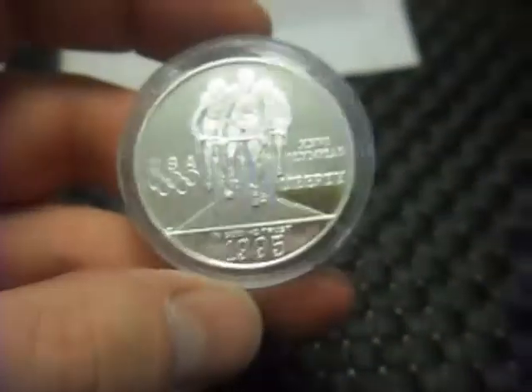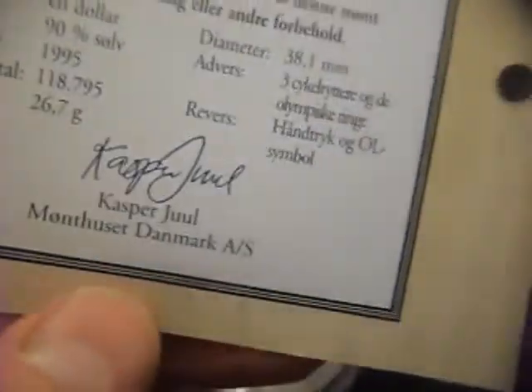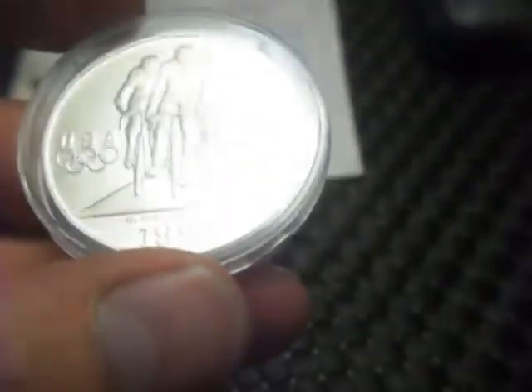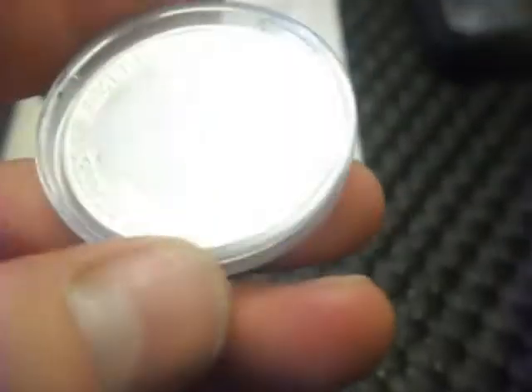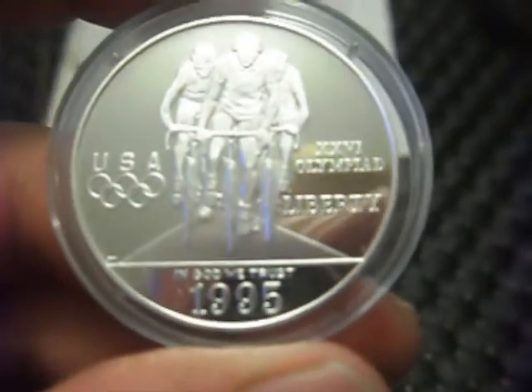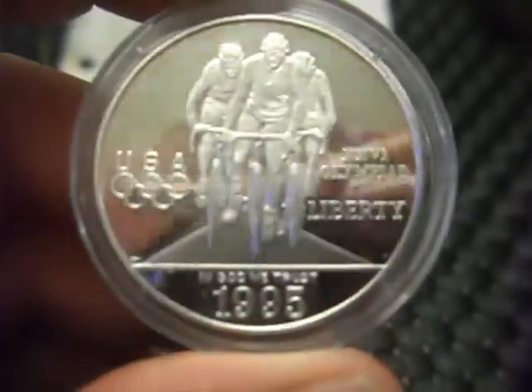Next thing I picked up for £25 was this here. It actually came from Denmark — all the writing is in Danish. So it's £20 plus £5 shipping to the UK. It's a 1995 proof Olympic silver dollar. Finding Olympic silver dollars on eBay UK is quite difficult, so this is one I need for my own collection.